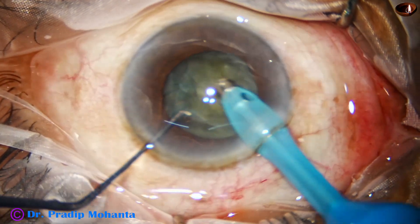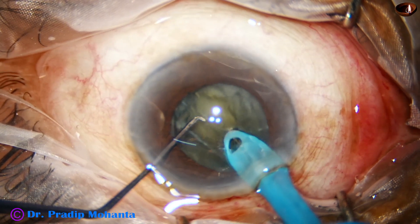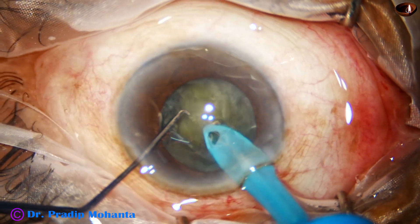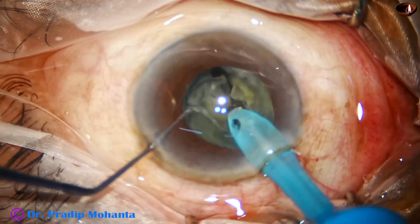The feco needle goes in, some superficial lens matter is removed and the tip is buried in the substance of the nucleus. The chopper is used to divide the nucleus — you can call this vertical chop.